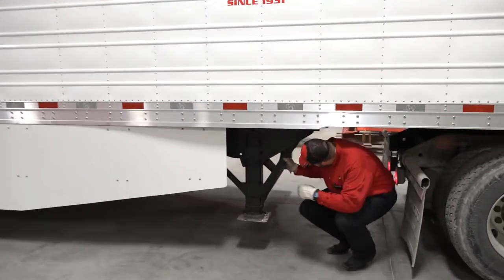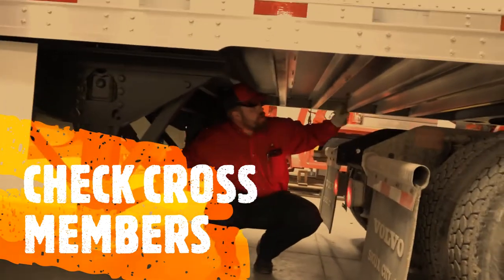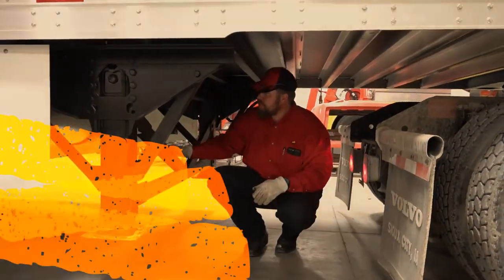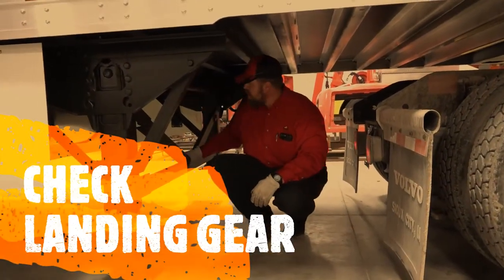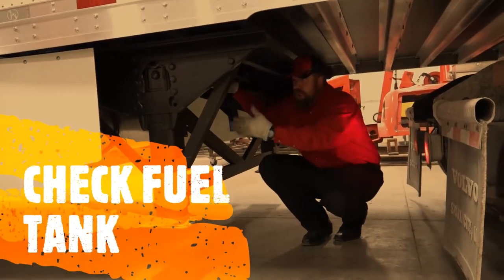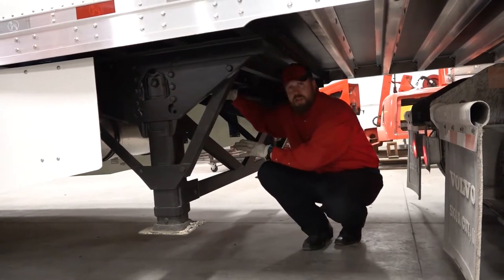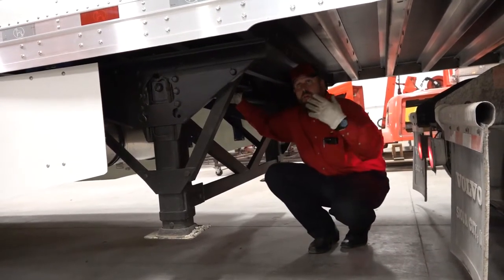Coming down underneath here, check all your cross members, check your landing gear, and check your fuel tank. With the side skirts in place, you can't see any of the underside of the trailer from the outside, so you need to come underneath to visually inspect.